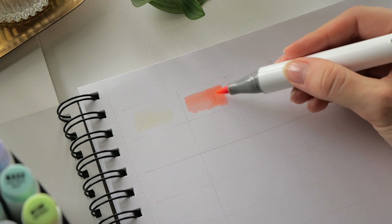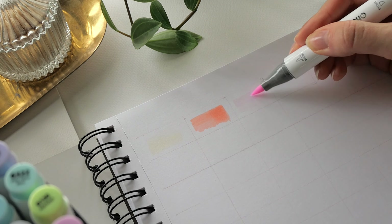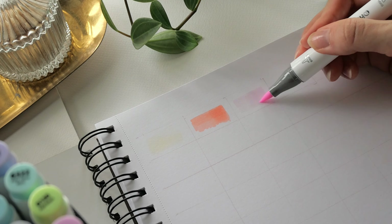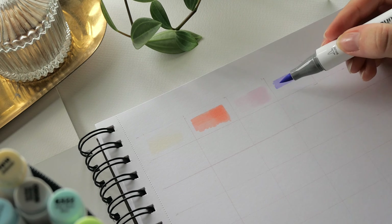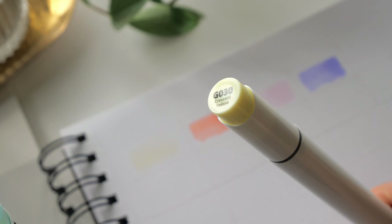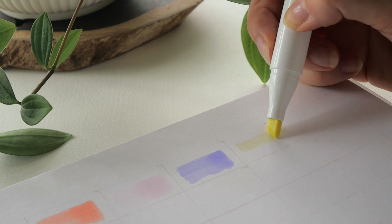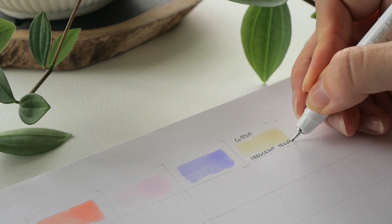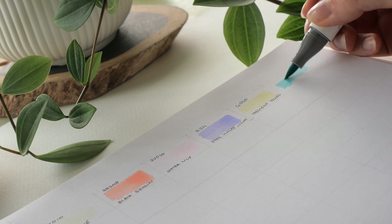I wanted to make color swatches on the actual paper I'd be working on, since paper can change the vibrancy and luminosity of colors and the more accurate the swatches the better. This also left me room for larger swatch sizes, and I could test out how the individual colors change when layering them — some don't build up, like the very light brim rose, no matter how often I went over the swatch, while other shades can create color gradients.